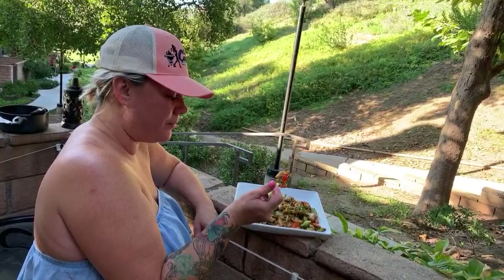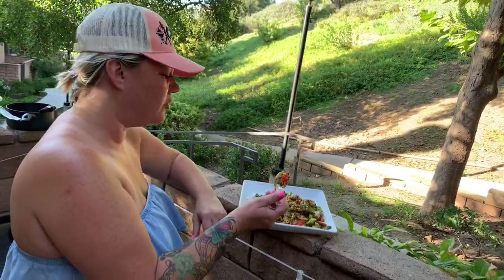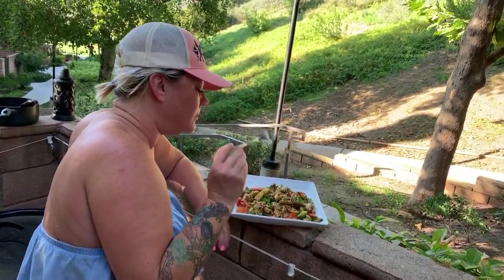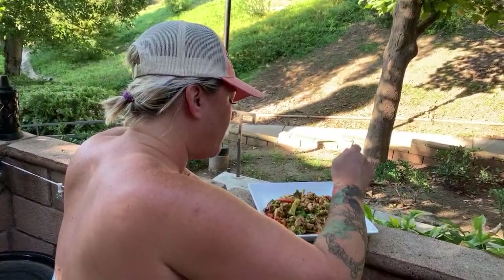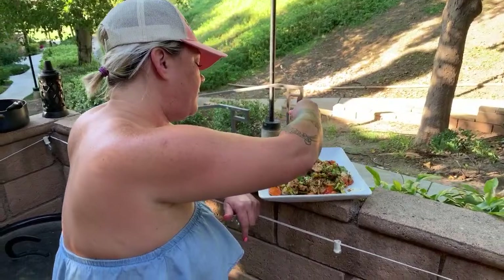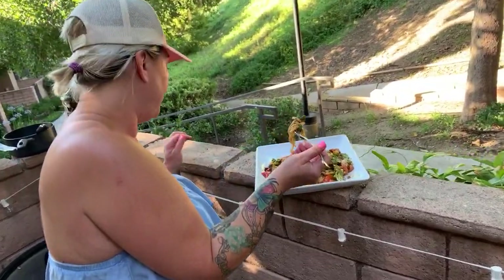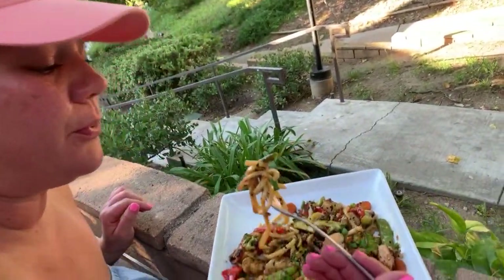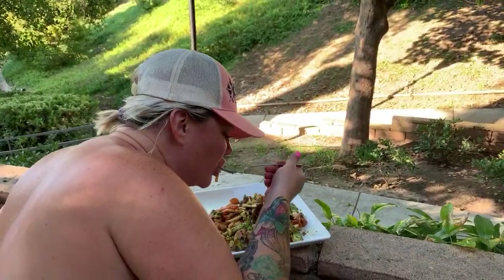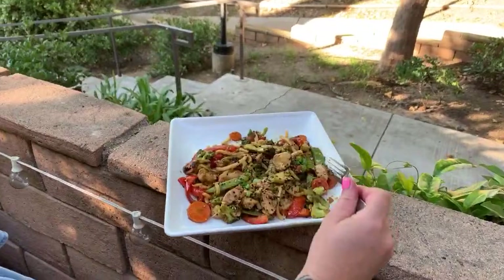All the veggies are cooked perfectly — not too mushy, they have a little bit of crunch. Those noodles are my favorite. The chicken and the shrimp — babe, it's good! Yeah, I love it. Everything chow mein — house chow mein. My mouth is burning because it was a little too hot from the Blackstone, but it's so good. Now you try.